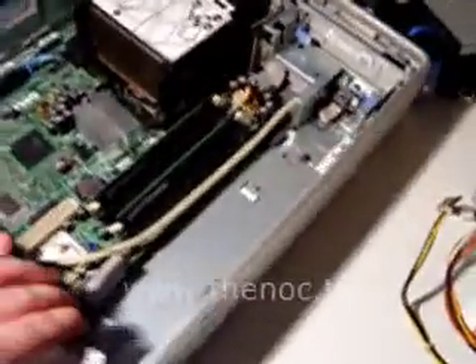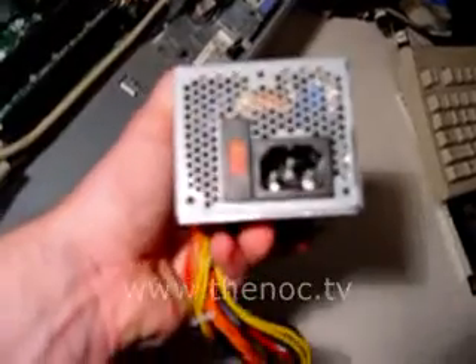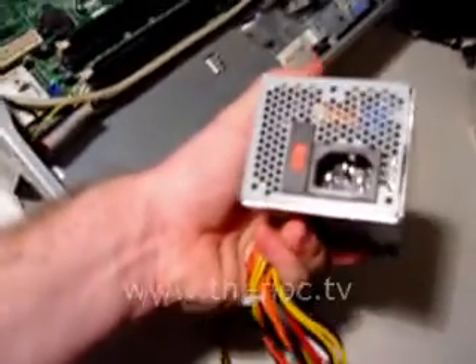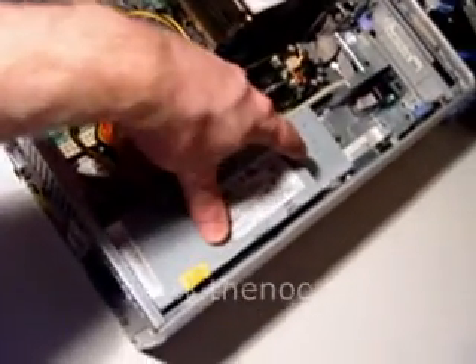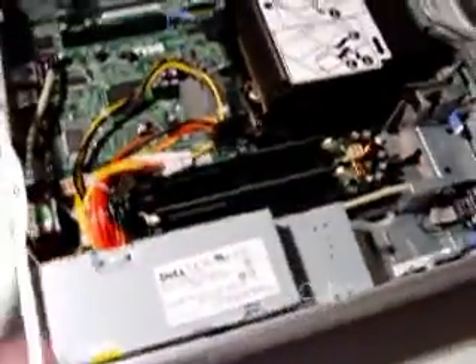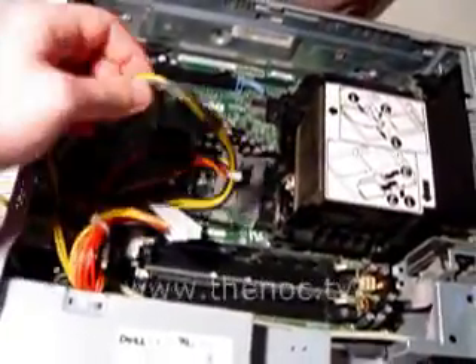Putting in the new power supply is pretty much the exact same thing. First thing you want to do is make sure that little red switch - it's kind of cut into the plastic - is set to the proper voltage for your country. In the United States you'd be looking at 115. Over in Europe it's usually 220 or something like that - I think it says 215.